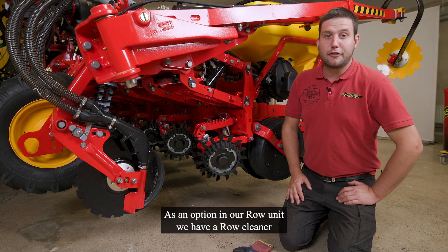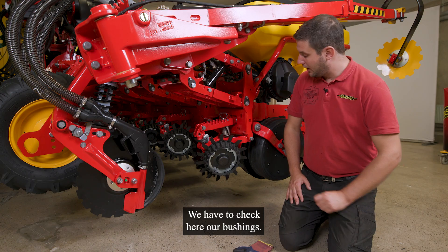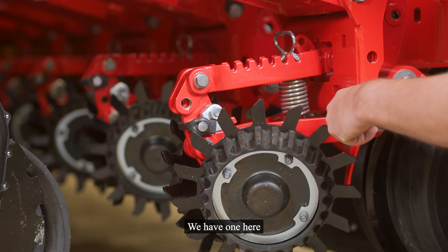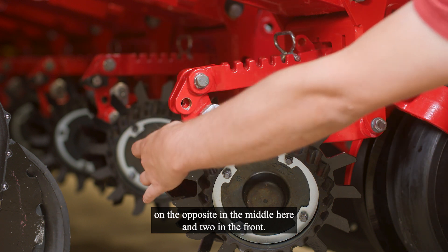As an option in our row unit, we have a row cleaner, like you can see here. We have to check here our bushings. We have one here, on the opposite, in the middle here and two in the front.